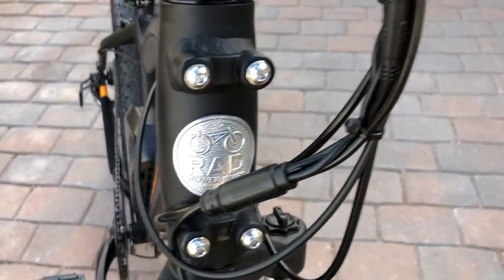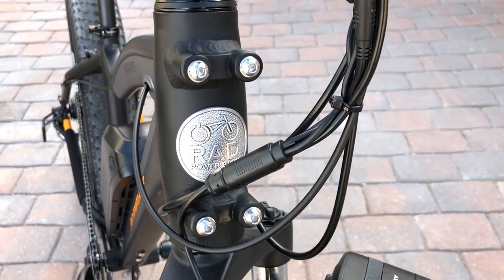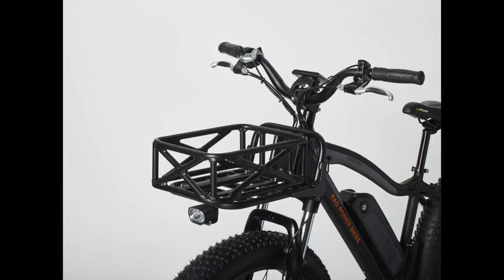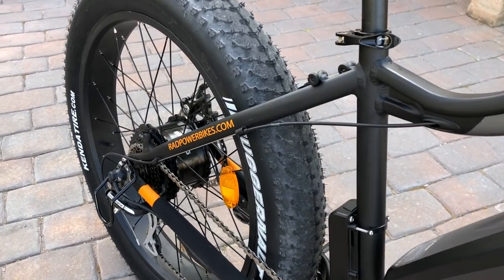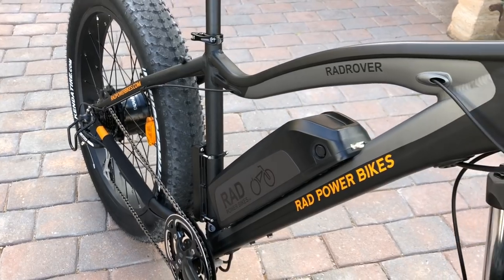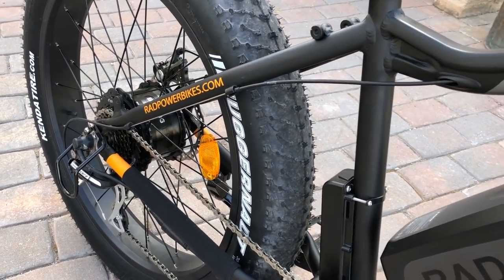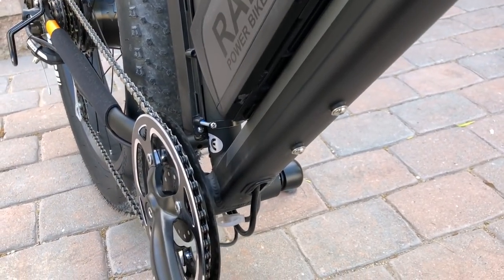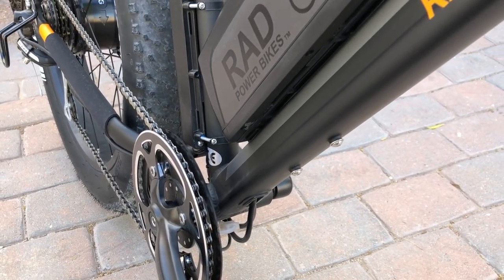You can also see some internal cable routing on the top tube and down tube. At the head tube is a bolted connection for a front rack or basket that Rad Power Bikes sells separately, giving you a really sturdy connection for cargo. The same is true on the back of the Rad Rover — there are nice connection points for a rear rack so you can carry cargo when running errands, commuting, or on an adventure ride. On the back of the seat tube is the controller for the main e-bike system, and just below the battery pack are two bolts for a water bottle cage on the bottom of the down tube.